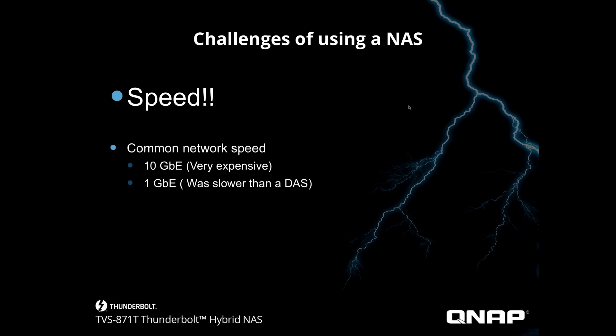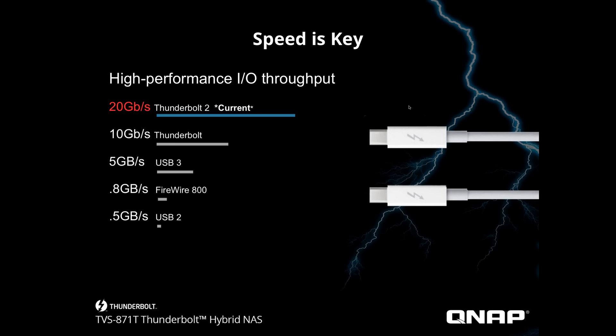Now let's look at the challenges of using a typical NAS. The biggest challenge is speed. Everyone loves a network attached storage system, but they're kind of slow. To get them faster you need a 10-gig network, but everyone knows how expensive that can be — you need a NAS compatible with 10 gig, plus a switch, router, and all the connectivity. The whole thing has to be restructured, which is expensive. And 1-gig is obviously slower than DAS.